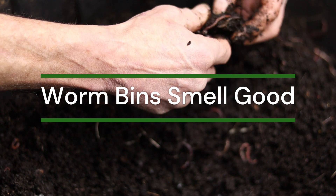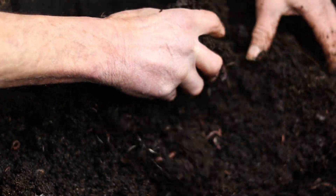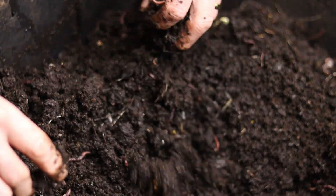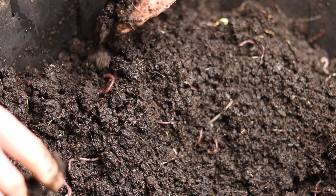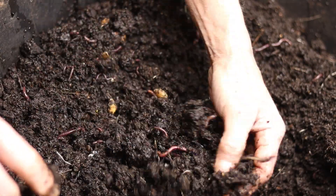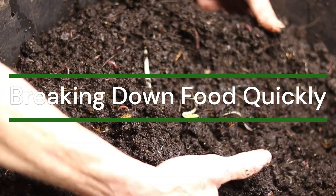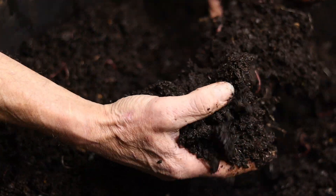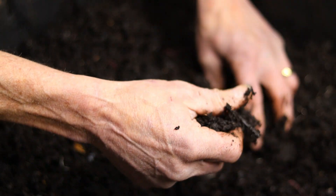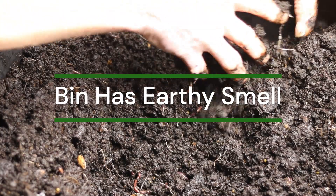The compost does not stink. A bin with a healthy environment for the worms should not smell foul. If the bin stinks, that may mean there are too many food scraps that the worms cannot keep up with and cannot digest. The scraps may be too big to break down, or there is food waste that shouldn't have been in the bin in the first place. Are the worms working fast to compost your food scraps? Are they coming to the top frequently to eat? Do you see big balls of worms feeding when you check on them? The bin should have a good earthy smell to it when you smell it up close.